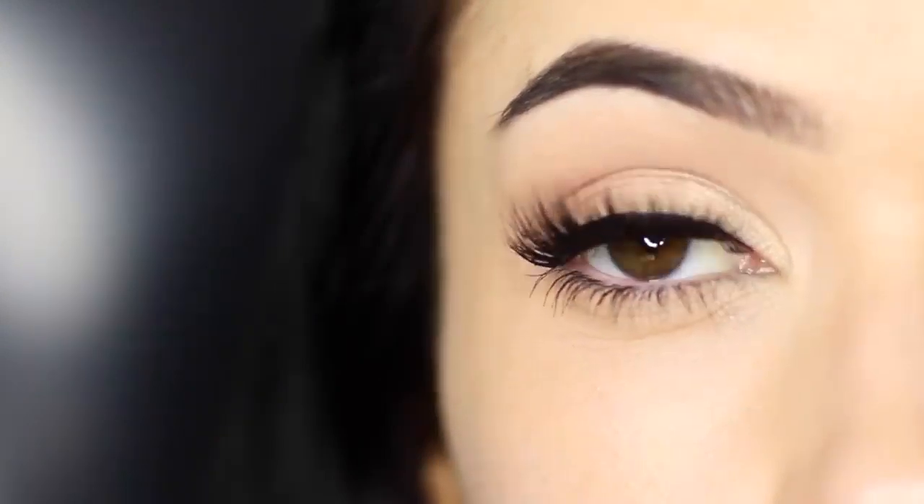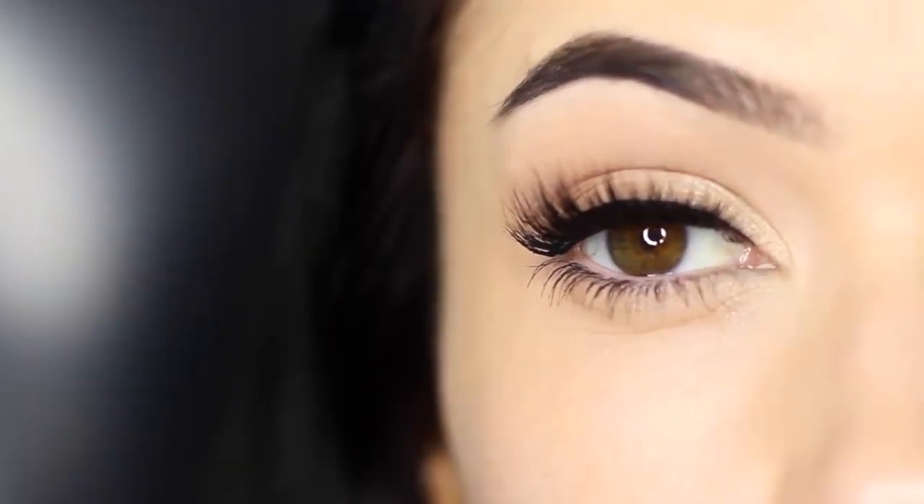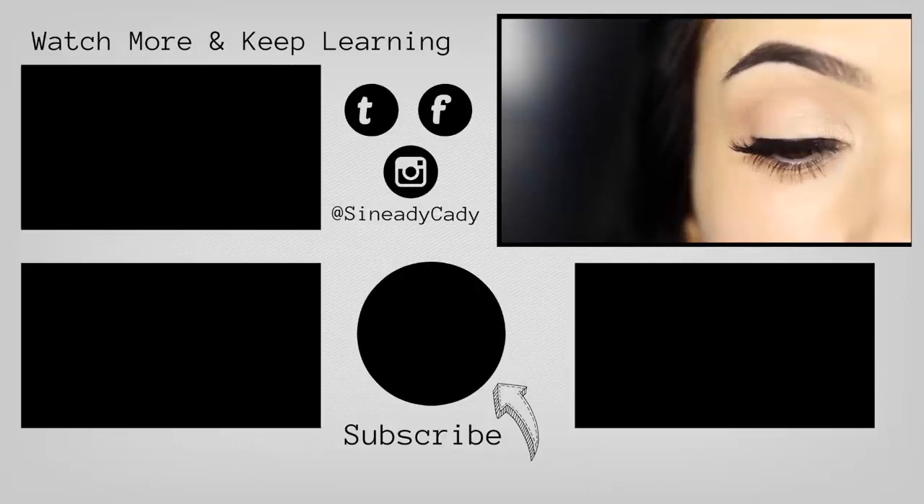Just add some mascara and your lashes are going to look really thick, or you can apply some falsies and they're going to blend really nicely. Either way, this invisible eyeliner technique is perfect for beginners, so give it a try. I want you guys to master this and then we'll move on to doing wings later. If you enjoyed this video hit that like button, if you're new here hit subscribe, and I'll see you in the next one.